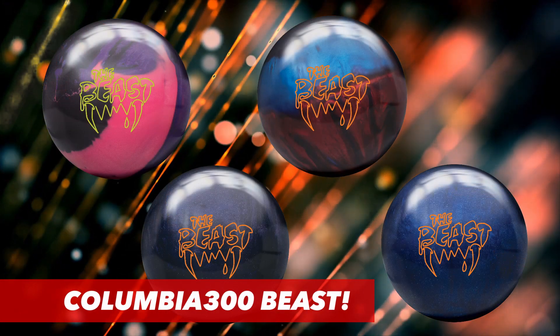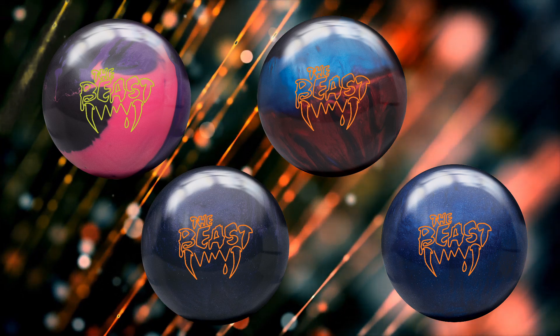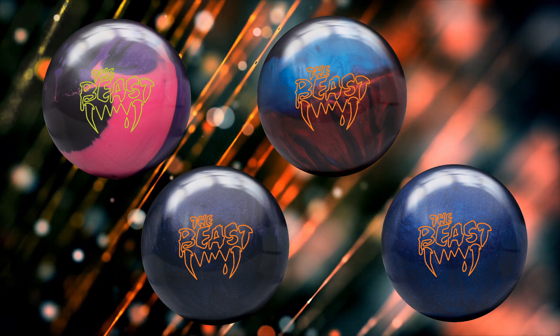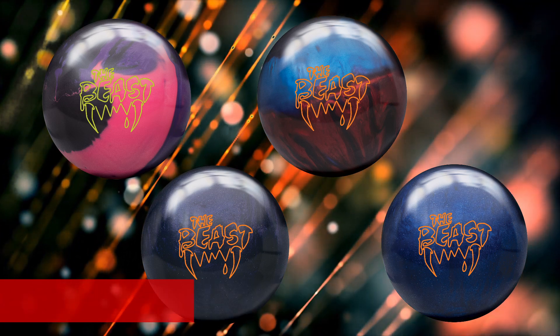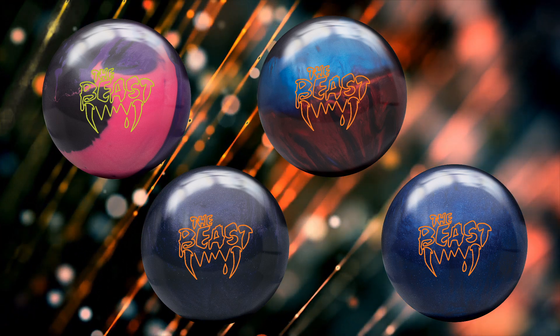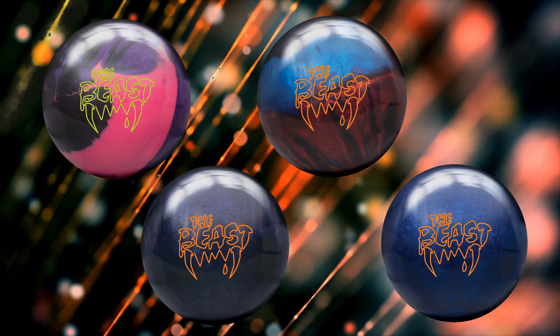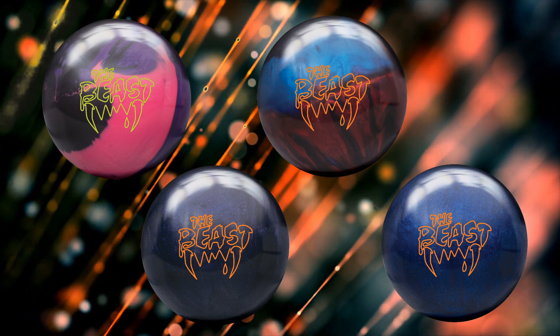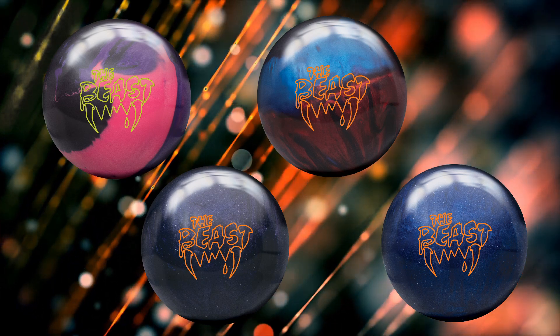Not one, not two, not three, but four new balls for this line. The best part: two of them are hybrids and two of them are pearls. I really like the pour on these balls, love the logos. I'm a big fan — I like how the pour and logo combination came out, especially on the pearls. I'm loving the sparkle.